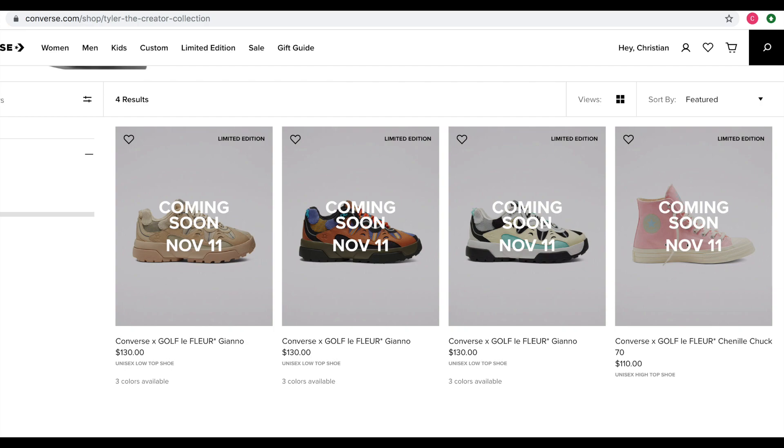We also have a Chuck 70. I posted a video yesterday — as I'm filming this — that was basically the information about everything on the Giano, what we knew so far. Some things have been updated since then, so we know a lot more than we did before. They've officially announced them and everything. There are a bunch of ads and stuff, so I encourage you to go check all that out on Instagram and Golf Wang.